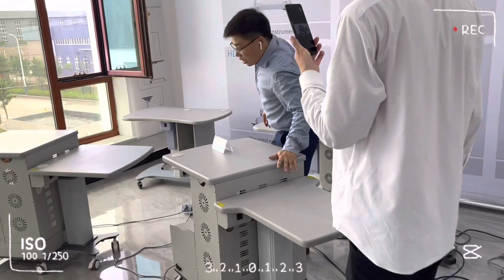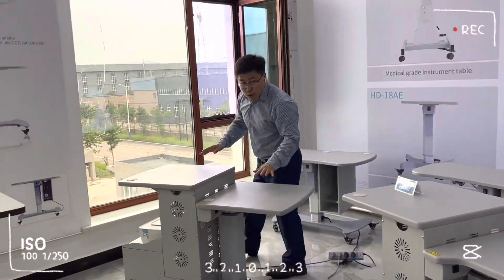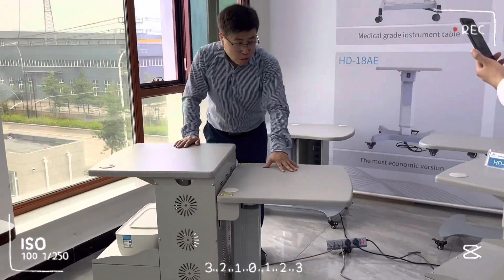So this is for Sinha, and then this one is for the OCT, and also an ultra-reflectometer.